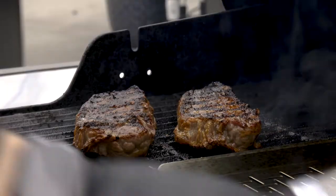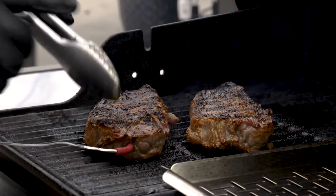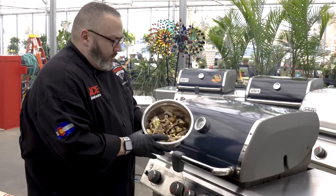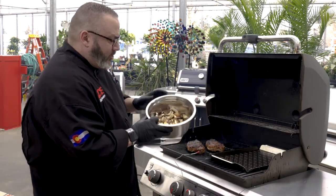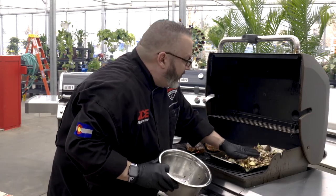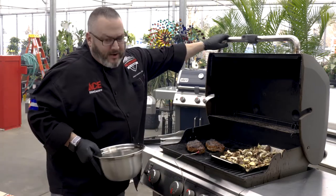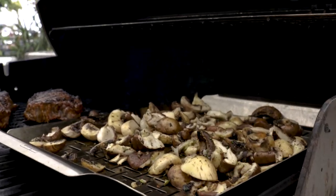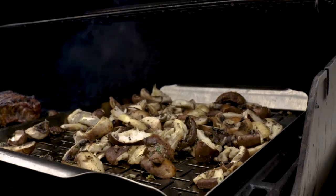Now that we've flipped our steaks, it's time to add our iGrill probe, because we're going to take temperature tracking to a whole new, technologically advanced level. The beauty of the iGrill 3 is it allows me to track my steaks from the comfort of my couch. Our mushrooms are all marinated and ready to go, and I like to put these on about the last five to ten minutes of cooking. That way the mushrooms are done and we've choreographed a beautiful dinner. We've got our steak and our side dish all set on the same grill. Give these guys a stir and make sure we're getting some beautiful caramelization — the goal on these mushrooms is to get as much golden brown color as we can. That is going to be that umami.